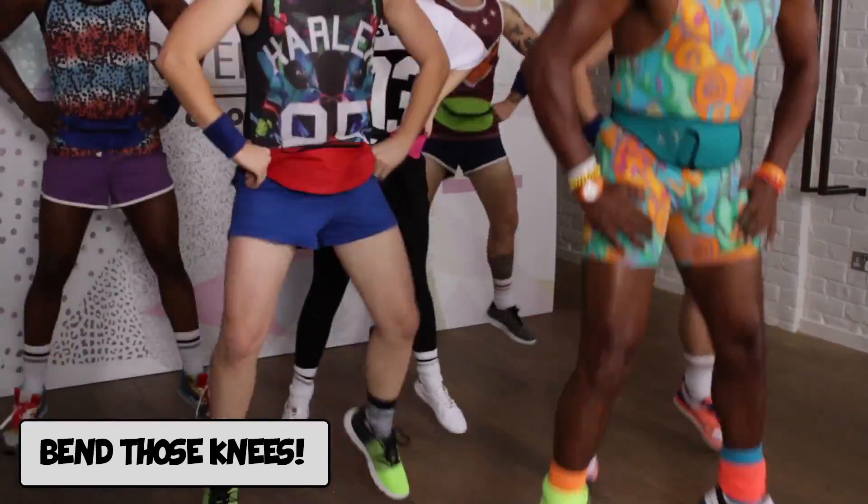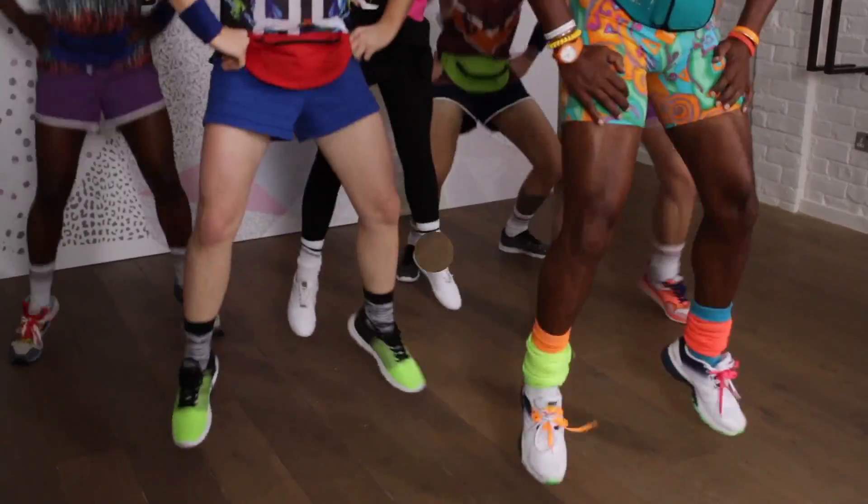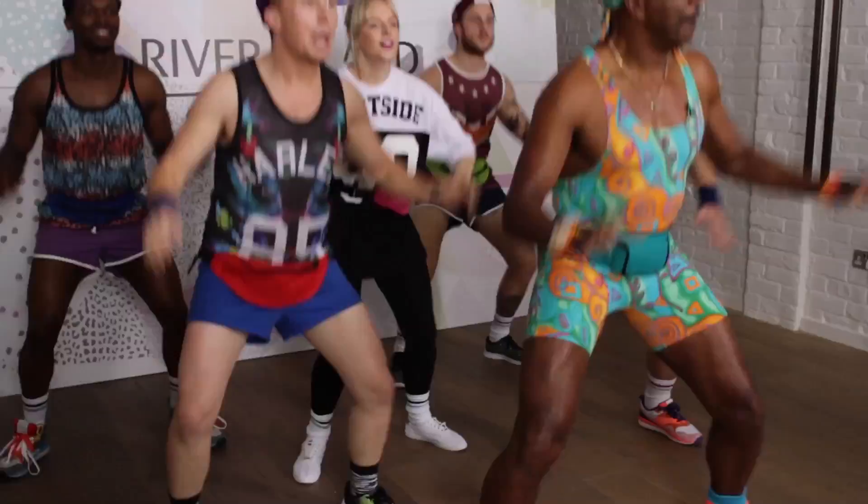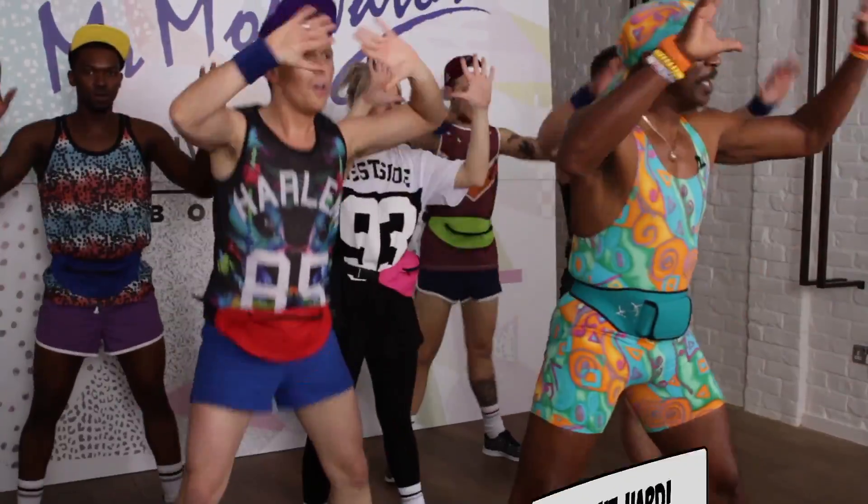3, 4, 5, 6, 7, 8. Everybody follow me, up and down. Breathe hard — through the nose and out through the mouth.